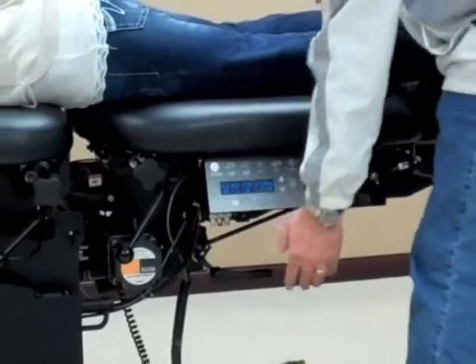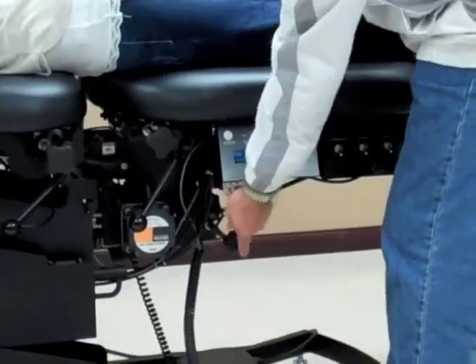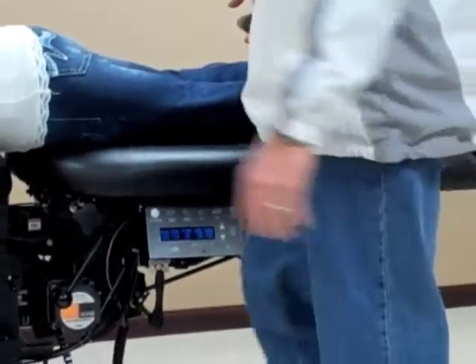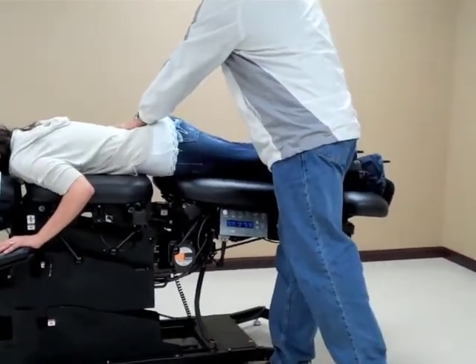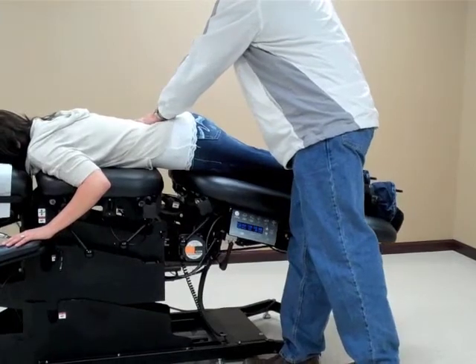To engage the manual flexion, I'm going to release the lever here upward, and at that point I'm able to do my manual flexion by securing the table and flexing it downward.